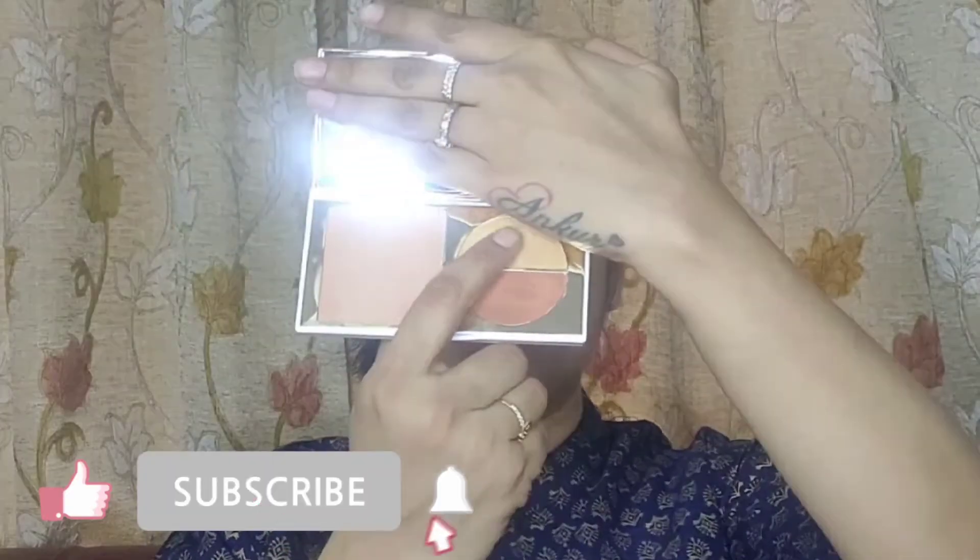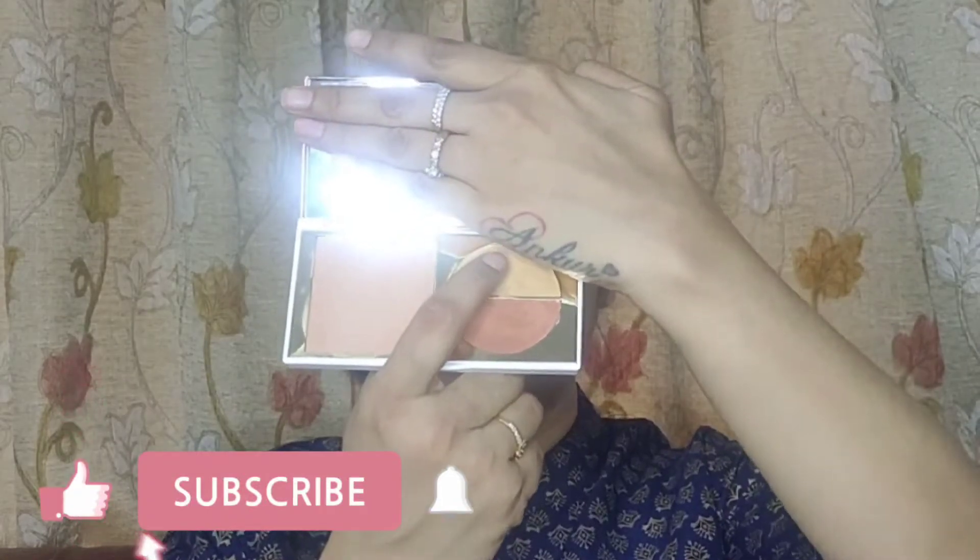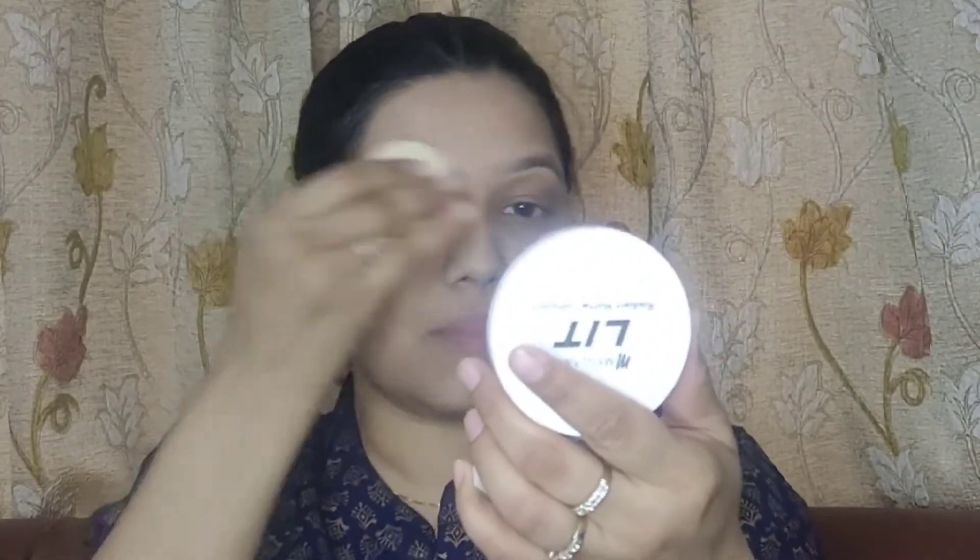The next product I use is My Glam Total Makeover Cream, which also has primer. Then concealer — you can use whichever you prefer. This is my personal opinion. Now we apply compact powder to set the makeup. It will help set everything in place.